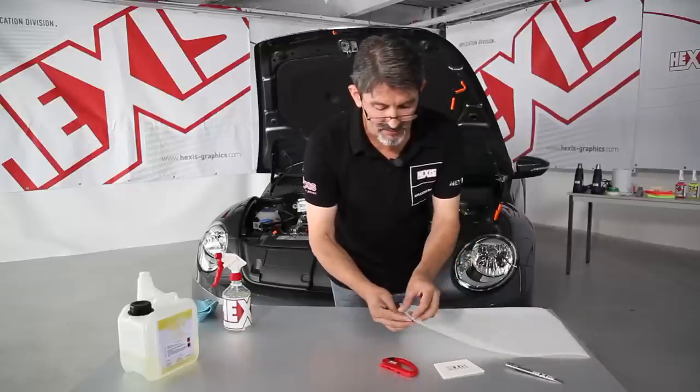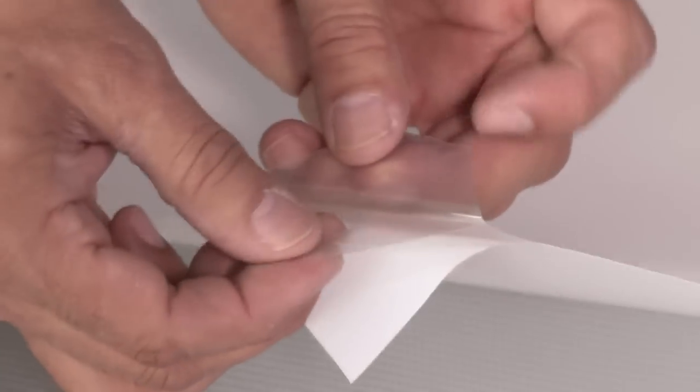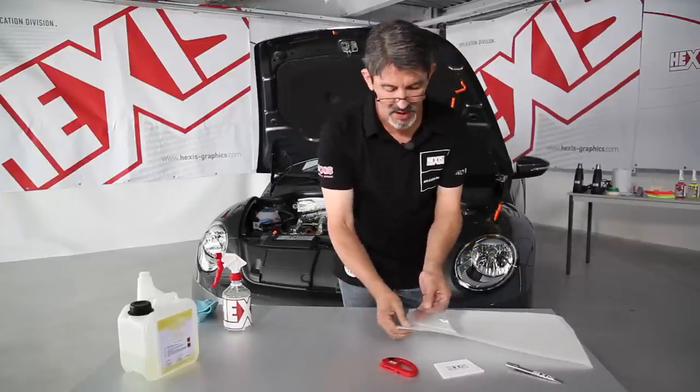This is the Car-Protex polyurethane film with 150 microns on its liner. This is the product and the protective film, which you have to remove before the install.